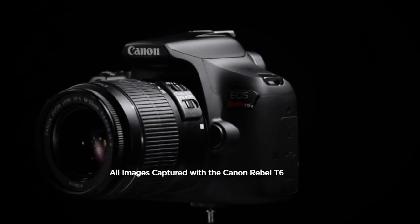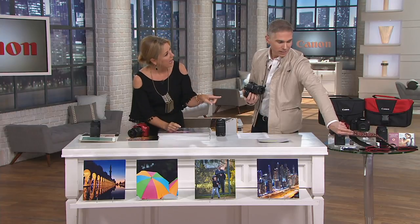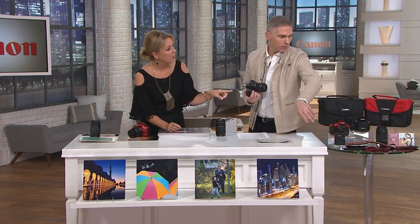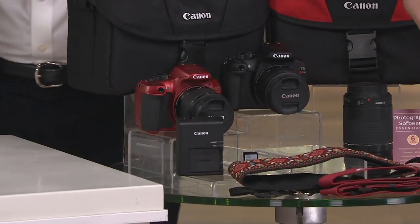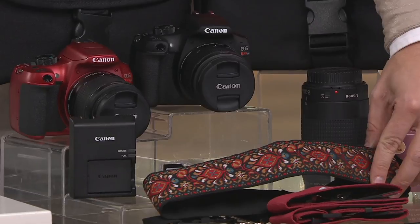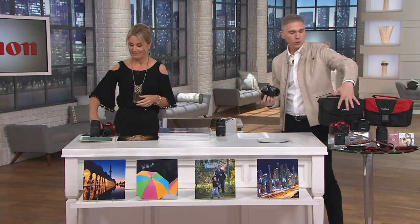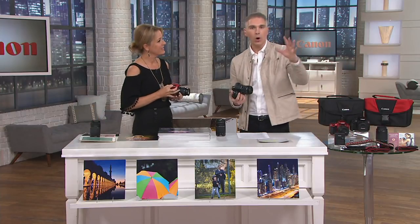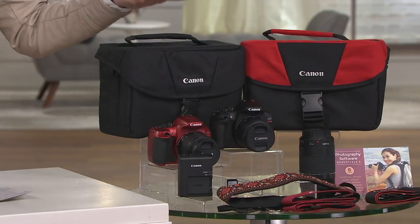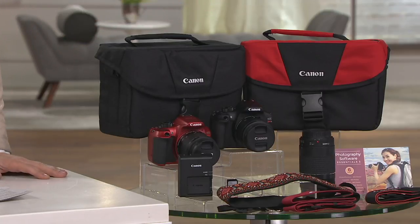We've also included a couture strap with that vintage feel. If you get the red camera you get the red strap, and if you get the black camera you get the black strap — everyone gets that vintage couture strap. You're getting your choice of red or black camera with all the extra software and accessories on six easy monthly payments of $83.33 with free shipping and handling.